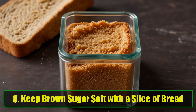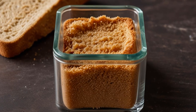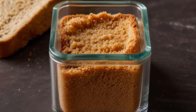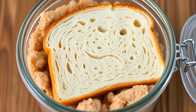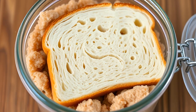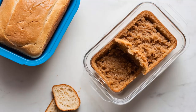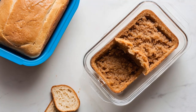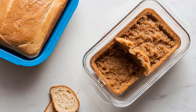Hack 8: Keep brown sugar soft with a slice of bread. Have you ever opened your container of brown sugar only to find it rock hard? Here's a simple solution: add a slice of bread to the container. The moisture from the bread keeps the sugar soft and pliable. The best part? The bread won't get moldy or gross, so you can leave it in the container as long as needed. Say goodbye to chiseling out rock-hard brown sugar.